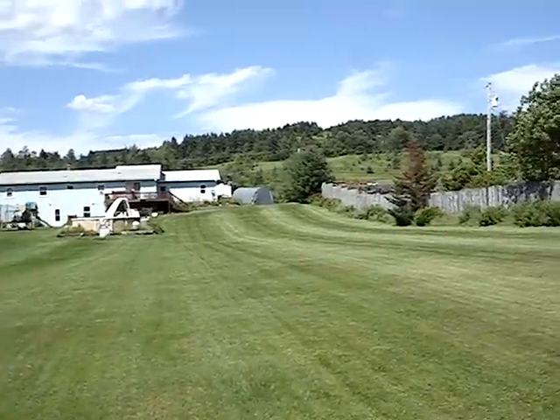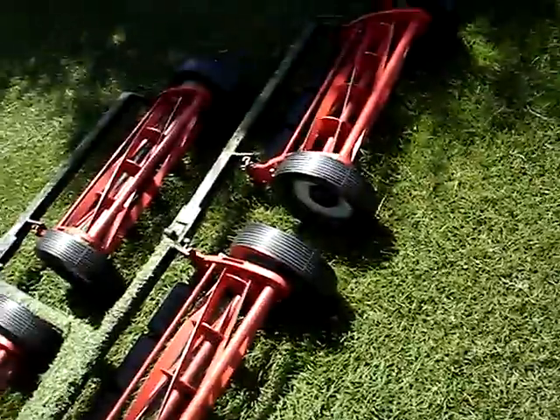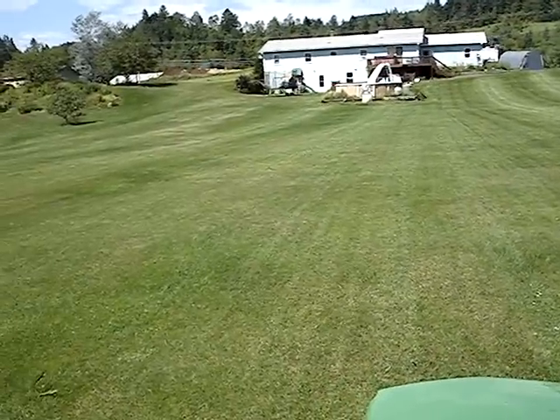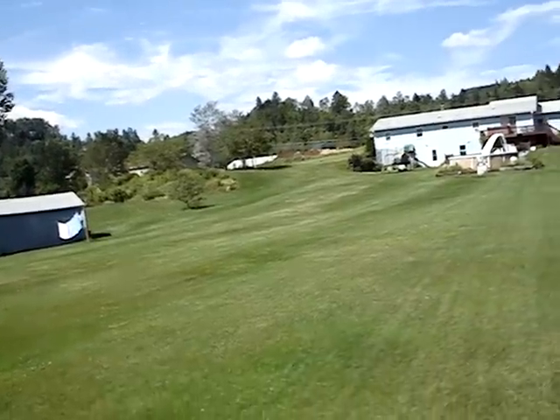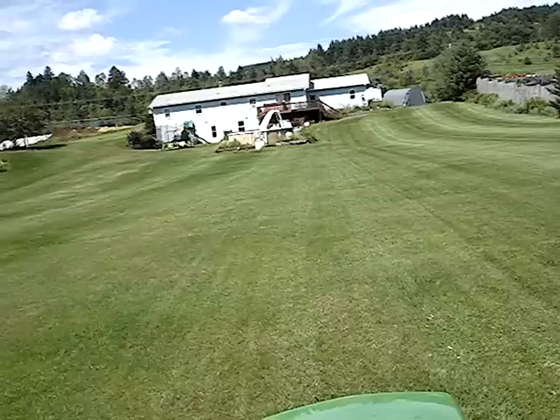If I don't use those reels and I use my 54-inch deck down here, it takes me five hours to mow the lawn. I have this property here and I own that property up there where you see the tan house and the lawn over there — it's about two acres total of lawn to mow. It takes me five hours with the deck.